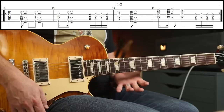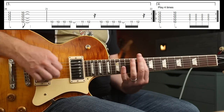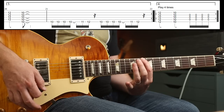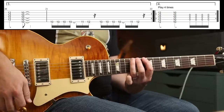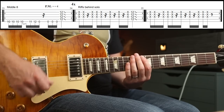When you go to the chorus the second time, there are some more fills. When we go to this bit, you're going to play that: 10, 11, 12. Down, up, down, up, up, down. Then you've got the middle eight section, which is awesome.